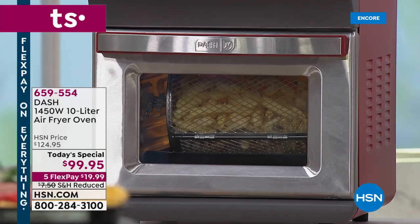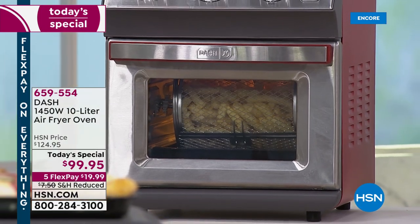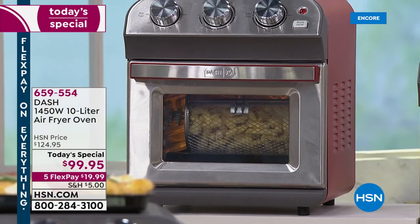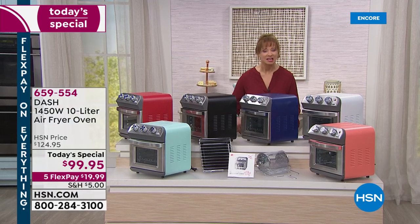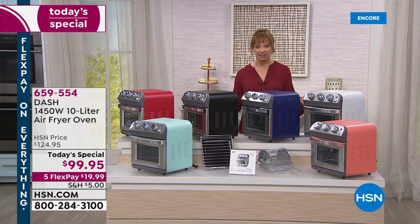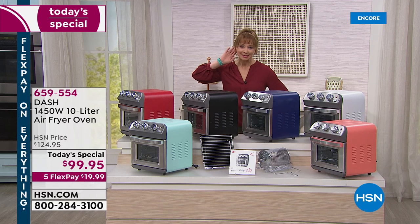As if being the cutest darn thing weren't enough — portable power, air frying with no fat, with no oil, with no grease. What has your air fryer done for you lately? Well, first of all, I know it's not this pretty. That's the sound of happiness. That's the sound of dinner.